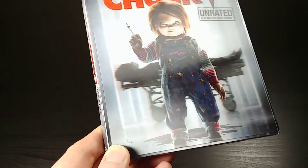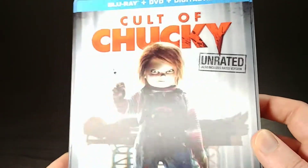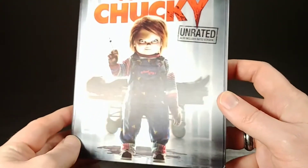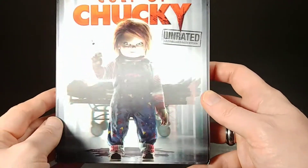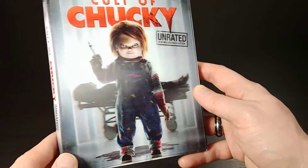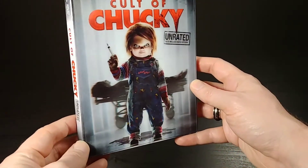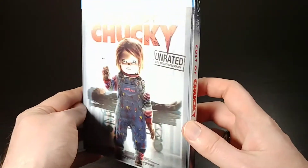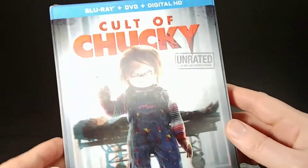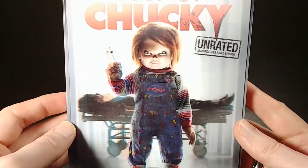I'm going to go ahead and take it off so we can look at the cover. It does have a lenticular cover — it's going to be kind of hard for it to focus — but as you can see when I move it back and forth, his head and his hand, his arms there, kind of move back and forth, and this stretcher behind him also moves back and forth. He always kind of looks like he's staring at you, which is pretty funny. I like when they add lenticular covers and stuff like that. It's pretty neat.